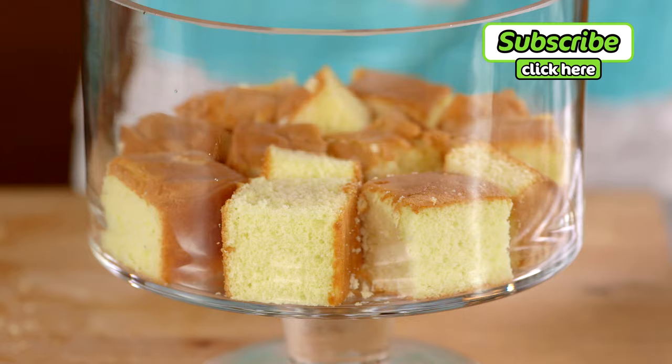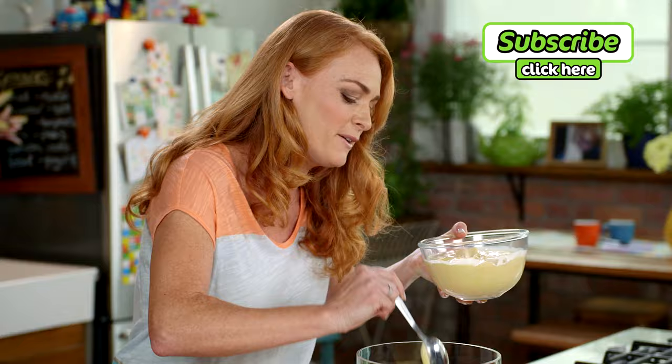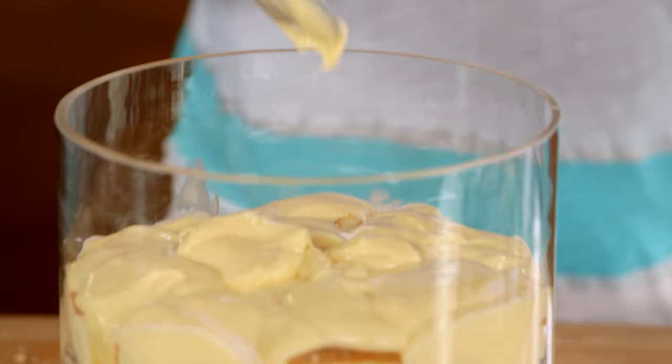Time for the custard — dollop it in. Big dollops all over the sponge. I'm using French vanilla custard because it's thicker and it dollops really beautifully.